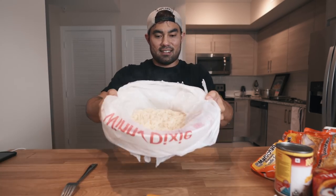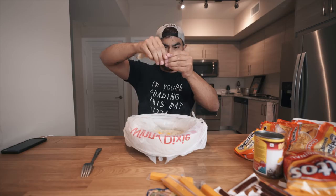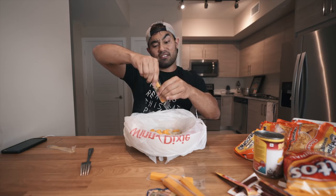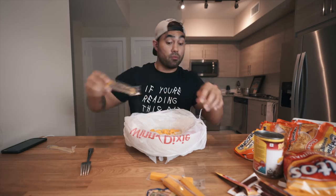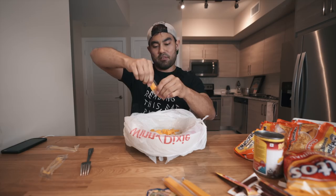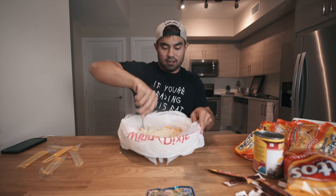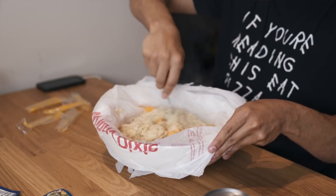Now we have a bowl to mix all our items in. I'm gonna go ahead and open this cheese — just chop it up. There are a lot more ingredients you can put in this. There's a lot of stuff you can buy in jail, you can get really creative. You can put honey buns in this thing, Snickers bars — there's nothing off limits. But for my sake, I'm just gonna go with something pretty basic. This cheese is gonna melt right into the noodles. It's gonna be really good, super cheesy.